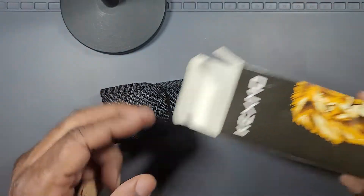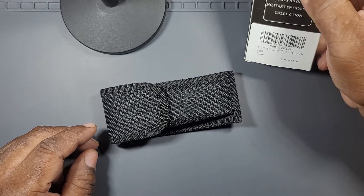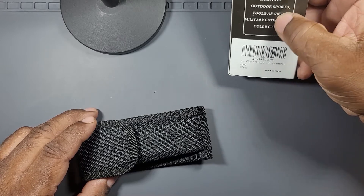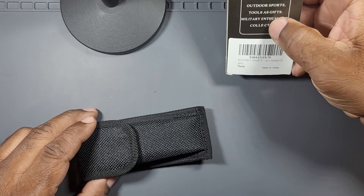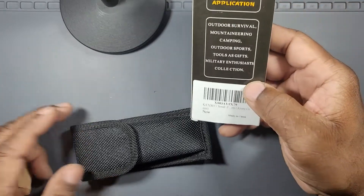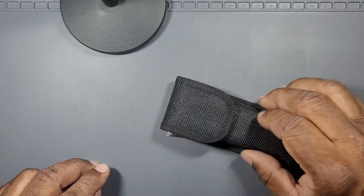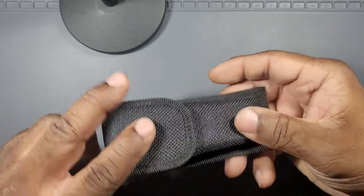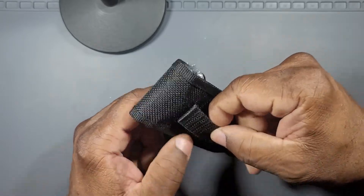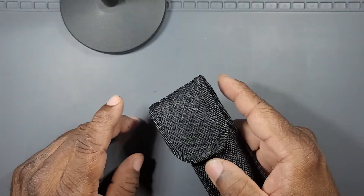The unboxing - I don't really do many unboxings. This might be my only unboxing. To start off, it says the scope of application: outdoor survival, mountaineering, camping, outdoor sports, tools as gifts, military enthusiasts, and collection. So they're trying to cover all bases with that. It came in this nylon case. I guess this thing has a pocket clip, and they gave you a case. This is a very cheap case - I can tell by the way the stitching is and the quality of the case. But what do we expect for $13 and 59 cents?